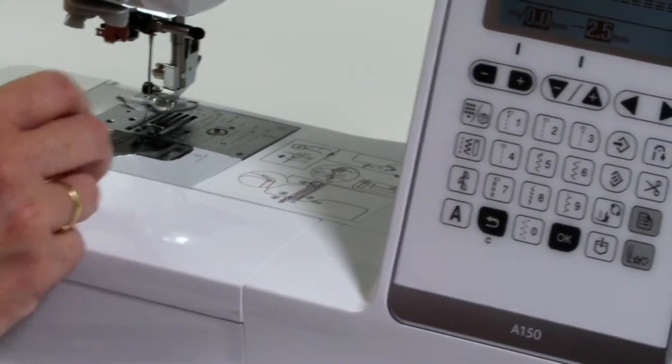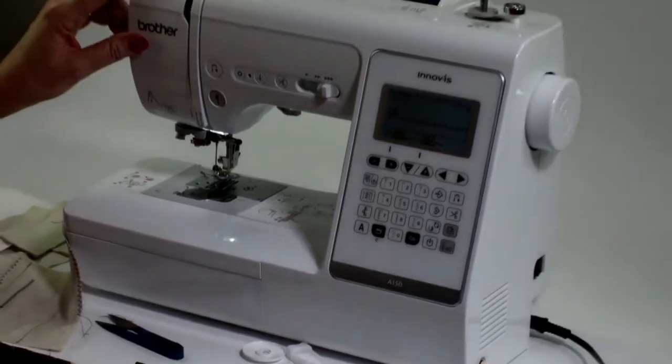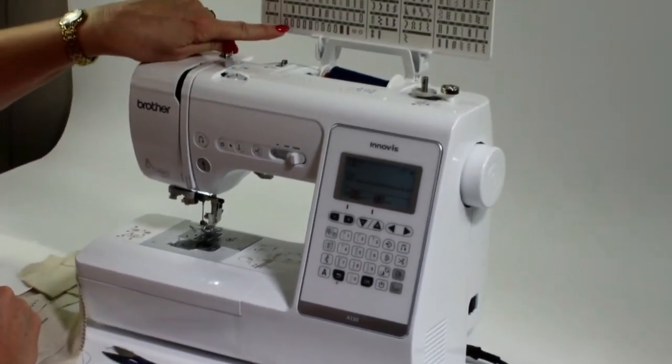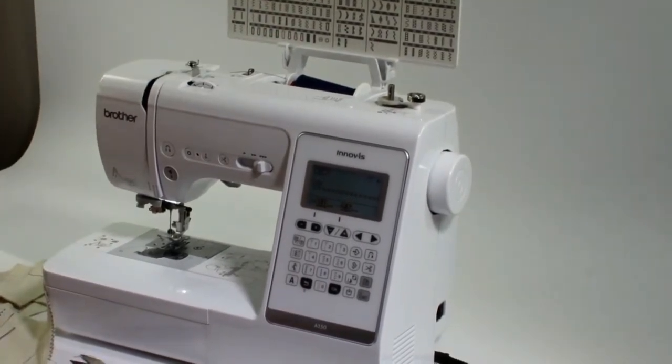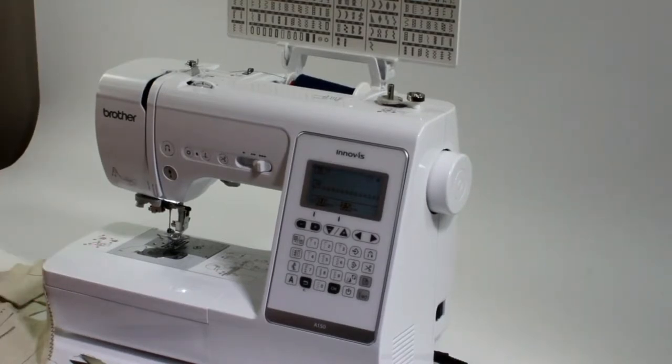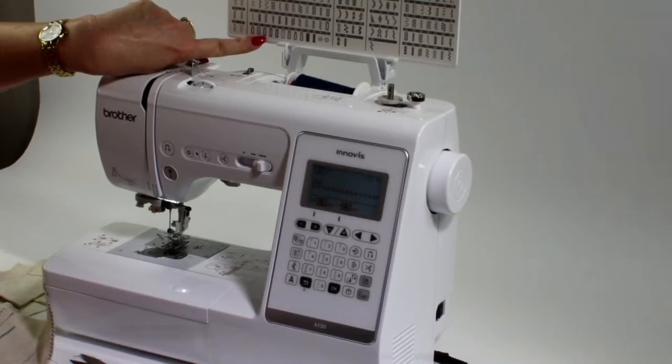Now there's one more thing I want to go through with you and that's our buttonhole. Now for our buttonhole, we've got all of these different ones to choose from. Well, the basic buttonhole is this one here, the number 61.